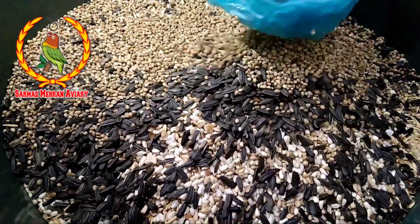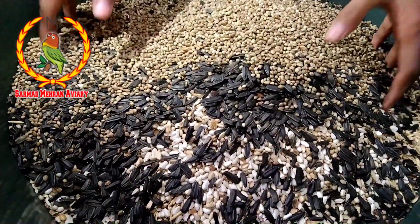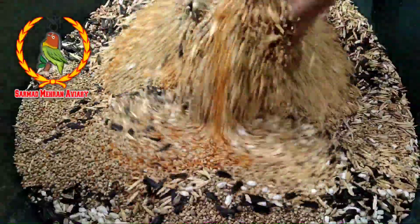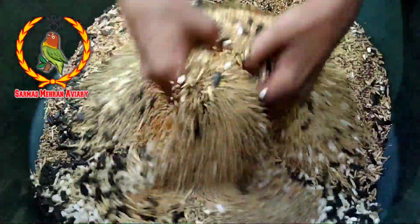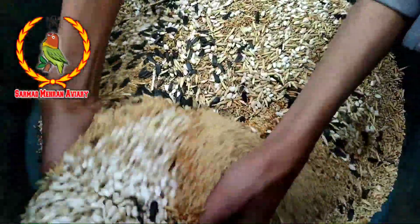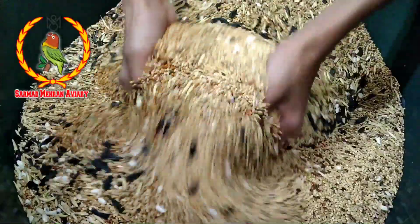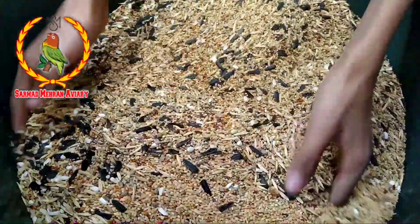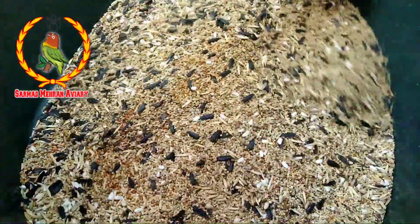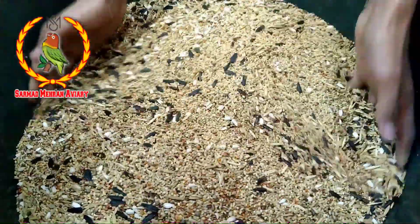This is sunflower seeds which is very good for us. Let's mix this in the dark rice. This is sunflower seeds which is very good for us. You can see the seeds which are very good for us.